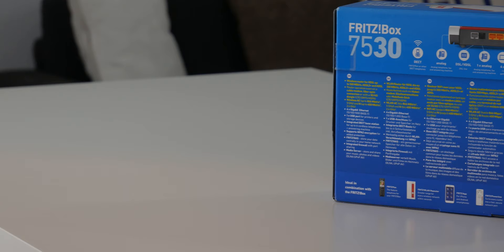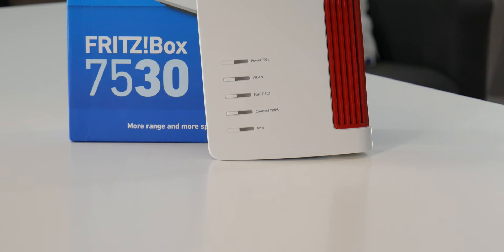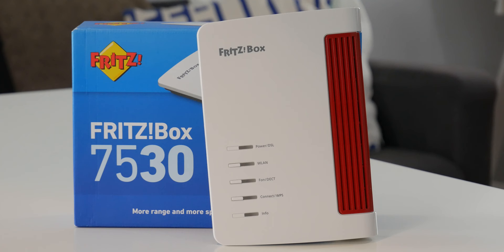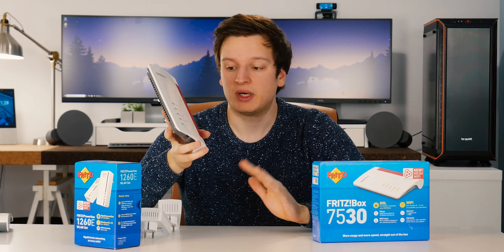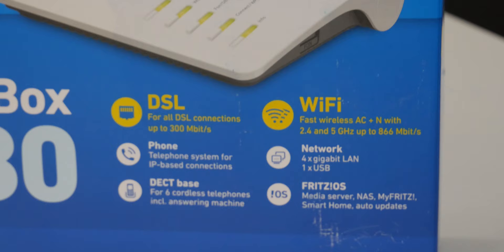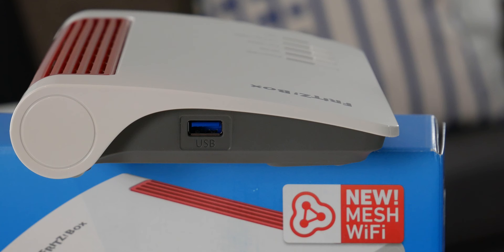On the front are just some buttons. There's a toggle to turn the Wi-Fi on or off, which could be handy in some cases. There's a toggle for the DECT phone stuff along with a WPS button, which you'll actually need if you want to use the mesh functionality. What's really nice is this one still has mounts for screws, so you can hang it on a wall — a lot of new modem routers don't have that anymore. There's also a single USB 3.0 port on the side, so you can use this as a NAS with an external hard drive.